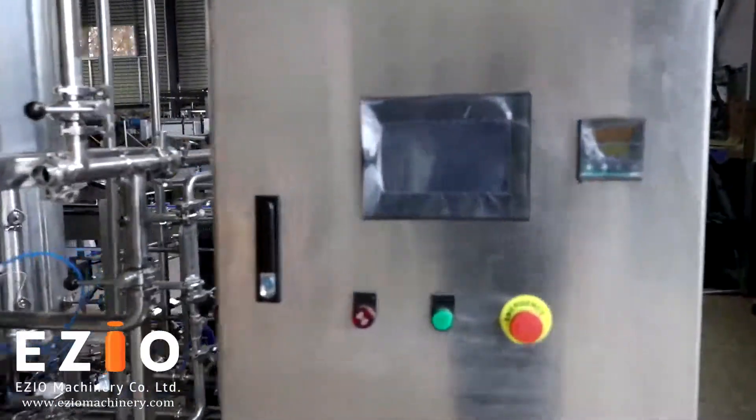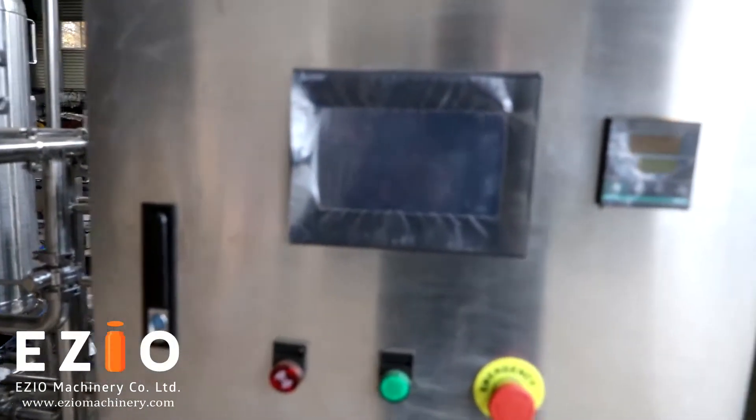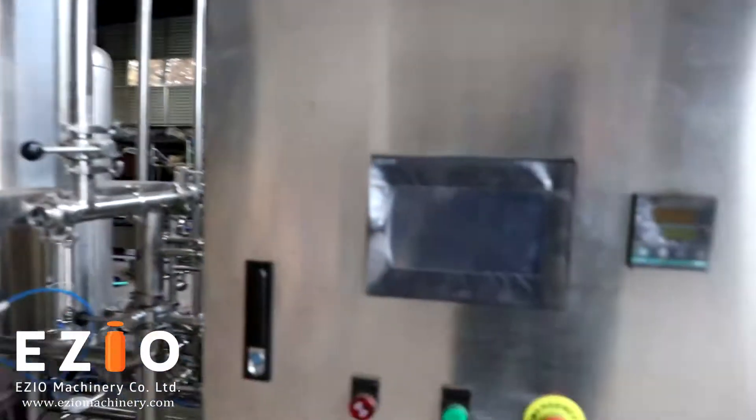This is the HMI control panel. The customer can control every unit from this screen. It's very easy to control every unit from this screen.